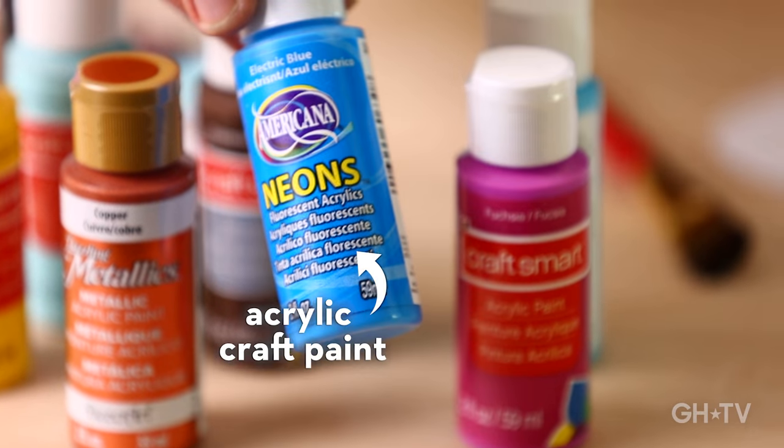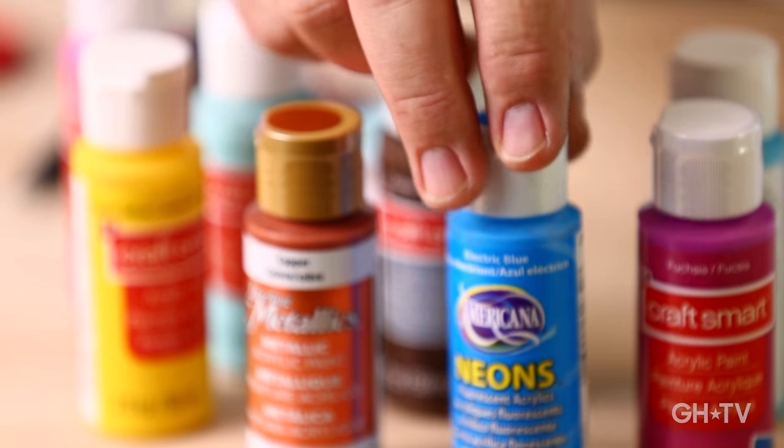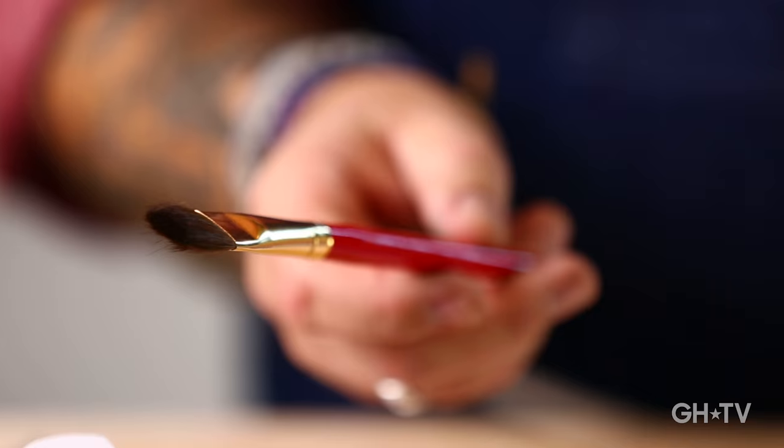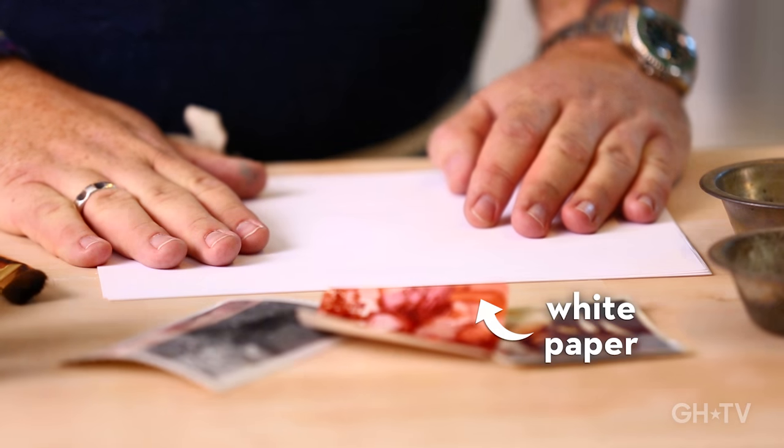You're going to need some acrylic craft paint. It comes in a range of colors — metallics, neon — and it dries really fast. You're going to need a brush, a pen, some white paper, scissors, a hot glue gun, and of course your pie tins.